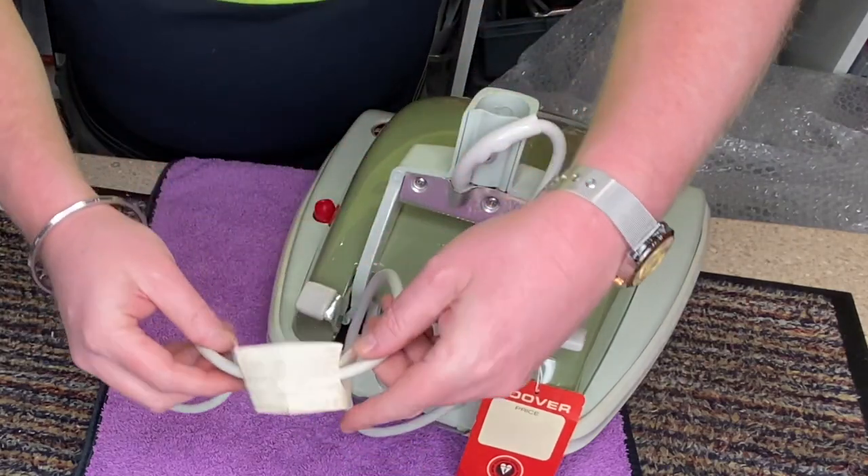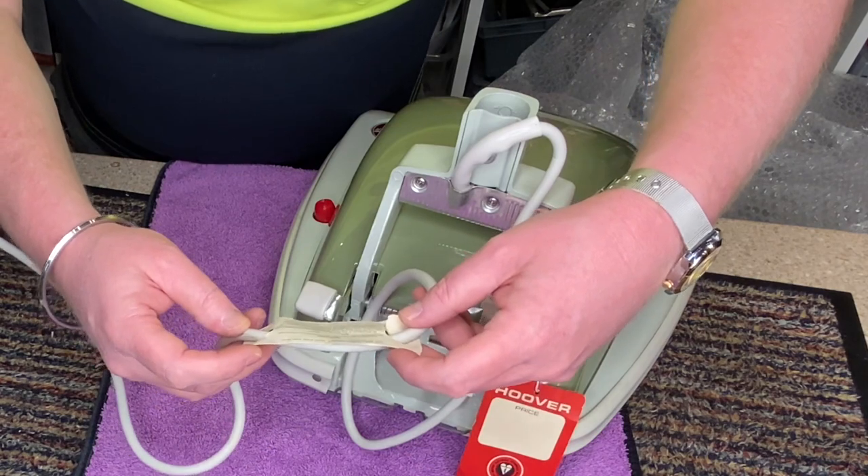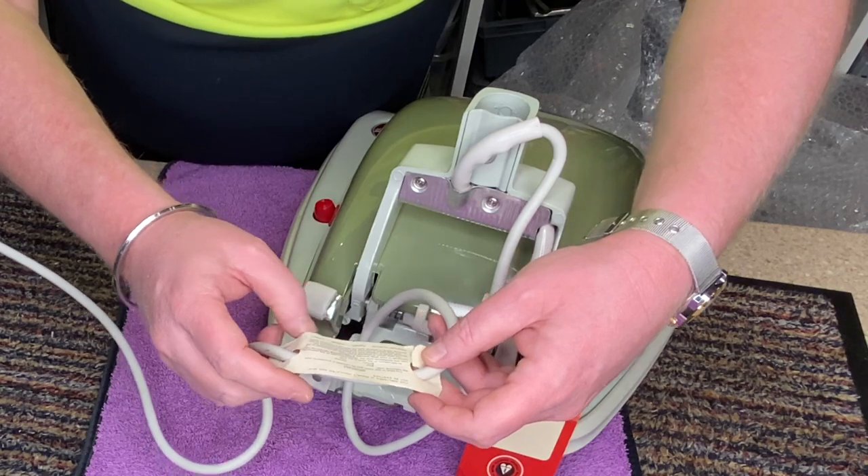We've still got the label on the back: 'This appliance is double insulated and must not be earthed.' Hoover Limited, Perivale, Middlesex, England.